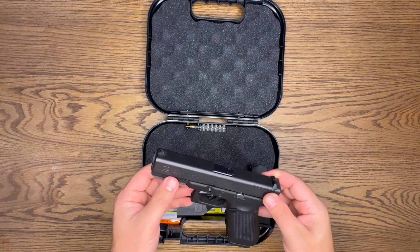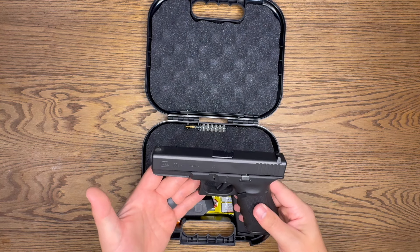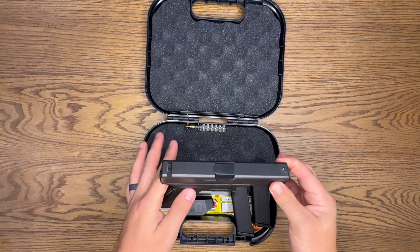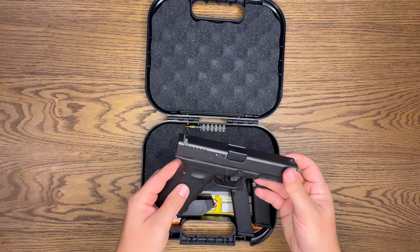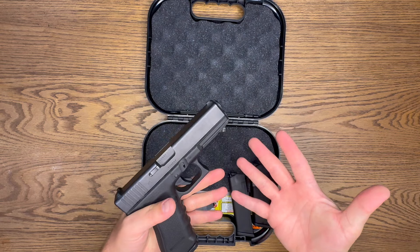The barrel length is 4.49 inches, the overall weight is about 34 ounces fully loaded, and overall it is about 7 inches. So it's a pretty hefty Glock.